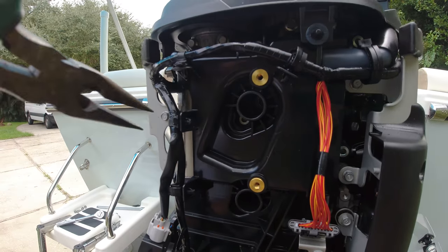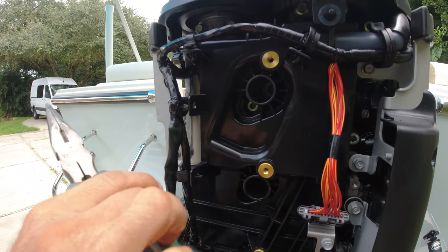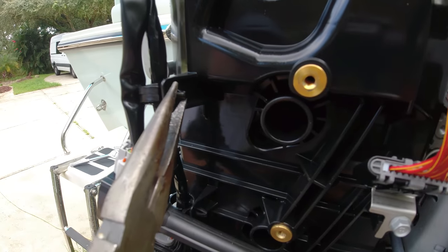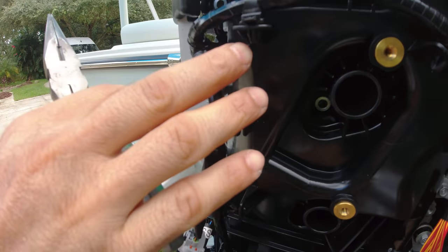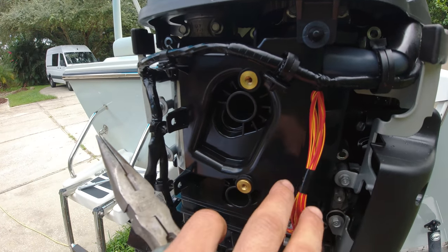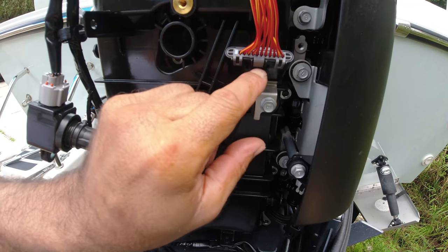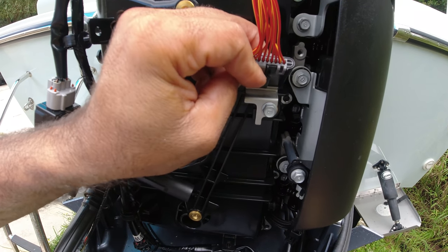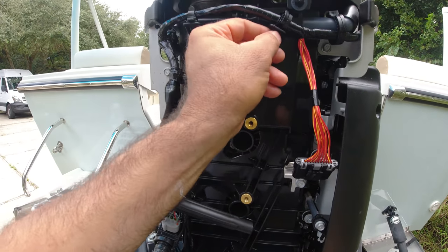Now with some pliers we'll push the pins in here. There it is — they come out very easy. Take all these ones, and also here you push this little clip down. Remove this so we can take the whole wire harness out.